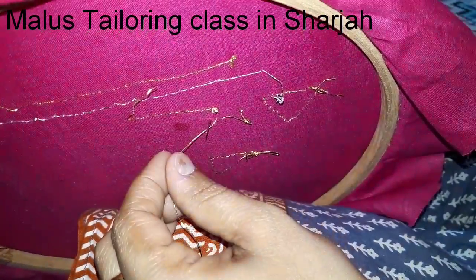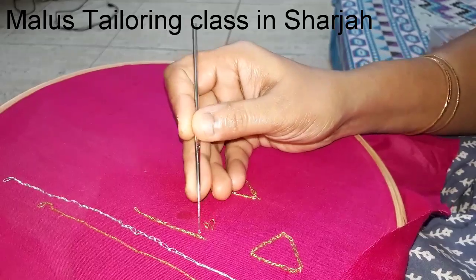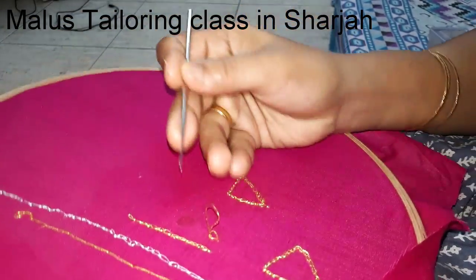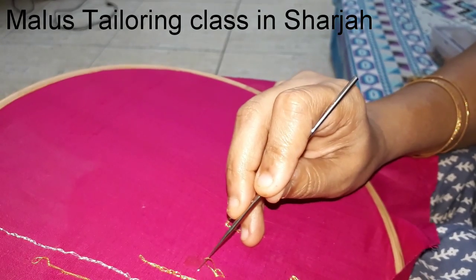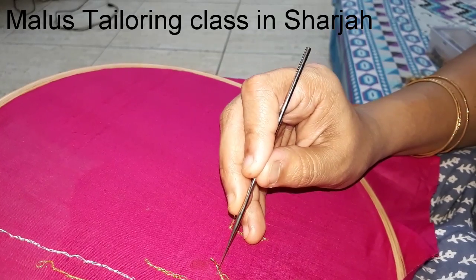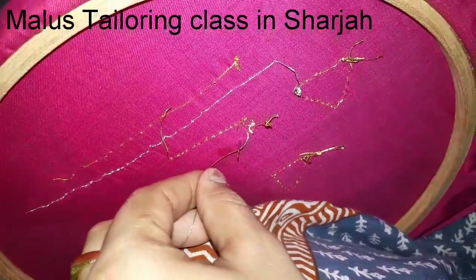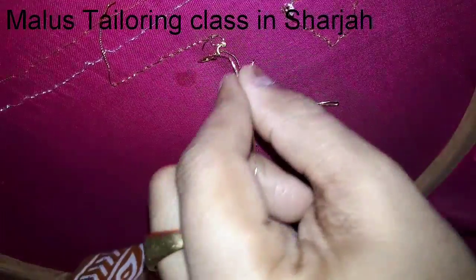If you turn on the needle and concentrate on the needle, turn on the thread. If you want to make a little bit of a stitch in the back, you will need to make a little stitch in the back. When the thread is rolled into the bottom, the thread is rolled around.